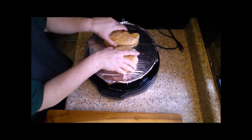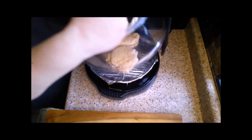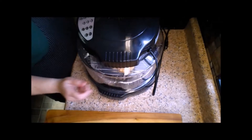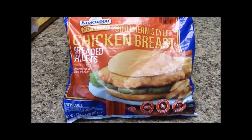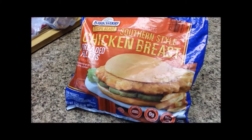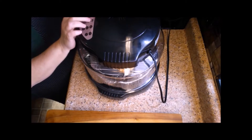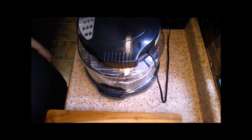While the sandwich rolls were cooling I went and got two frozen breaded chicken breast patties to bake in the NuWave oven. I purchased these at Aldi's but you can use any brand that you prefer. For this particular brand it took about 30 minutes to bake, cooking 15 minutes on each side.